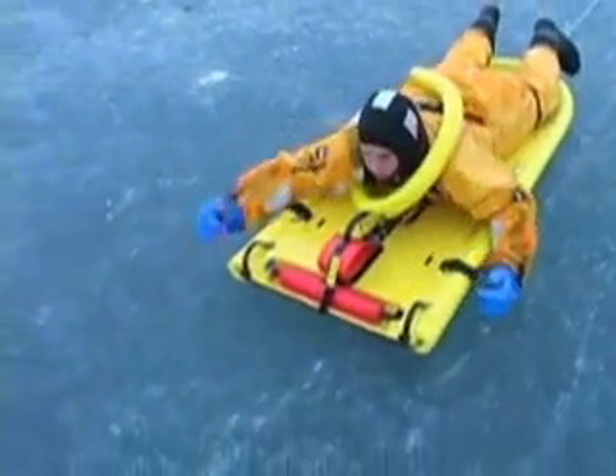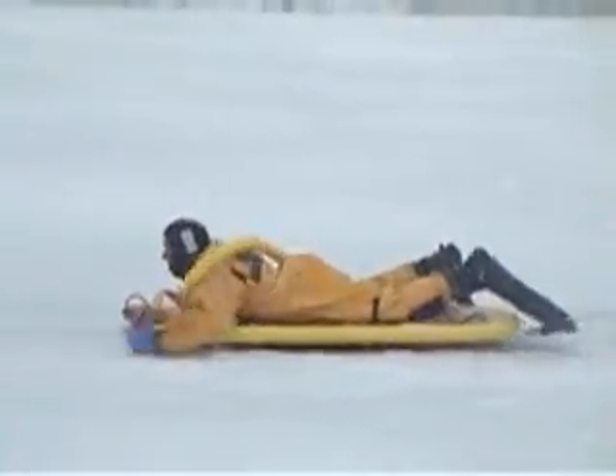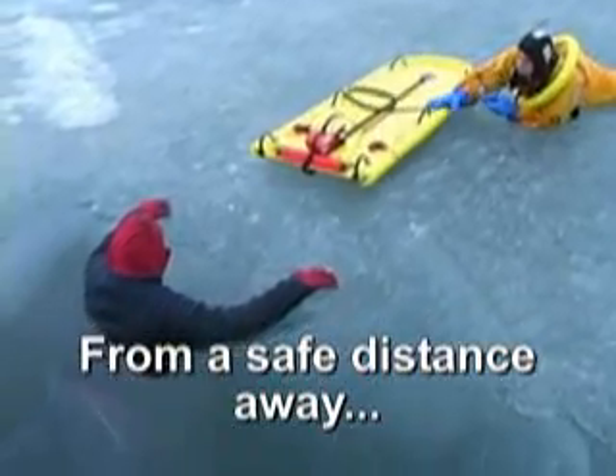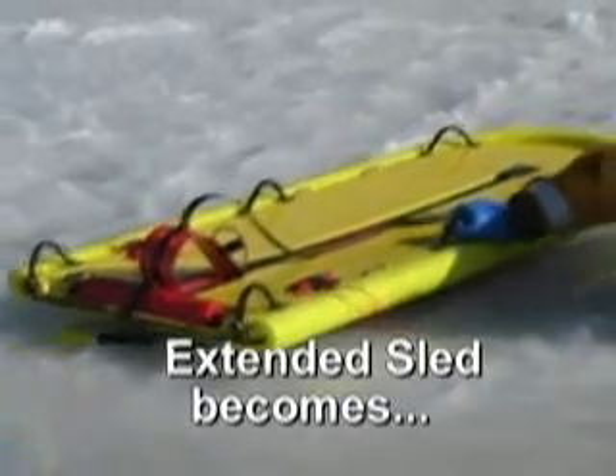The Ice Rescue Safety Shuttle is designed to disperse rescuers' weight while traveling over light snow, slush, or soft melting ice. Once on scene, lying a safe distance away, the sled is extended to the victim for self-rescue.